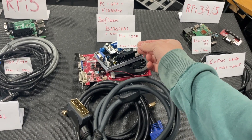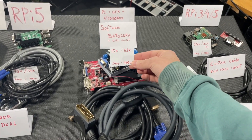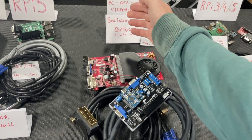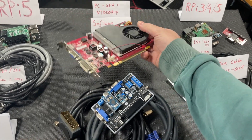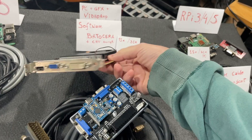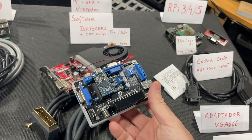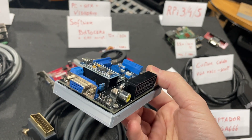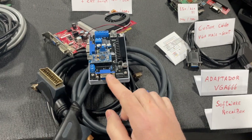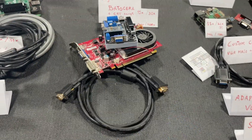This PC option works at both 15k and 31k. We need a normal PC with a graphics card that has an analog output. I then use this adapter called the Video Amp. The input comes from a special cable — a DVI analog to VGA cable.